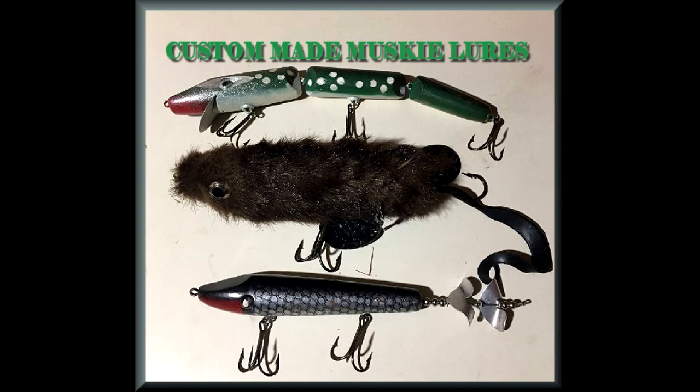Hey everybody, thanks for tuning in today. I got something a little bit special for you. I'm not going to do any fishing, but I'm going to show you some custom-made, one-of-a-kind musky lures.